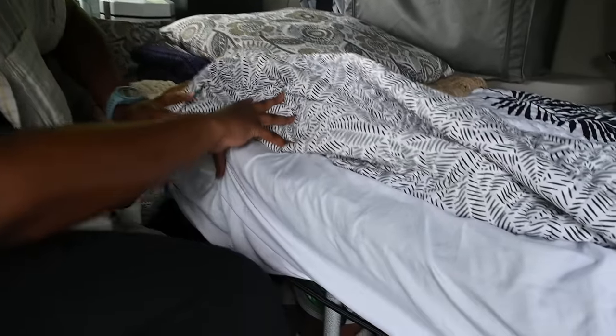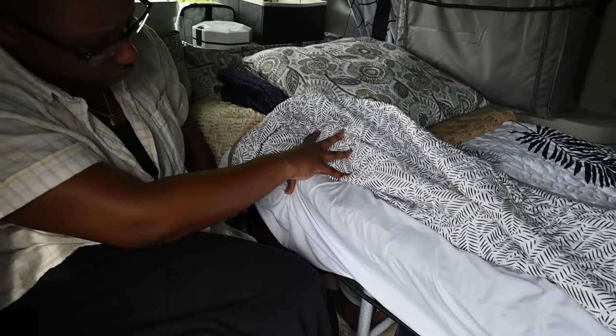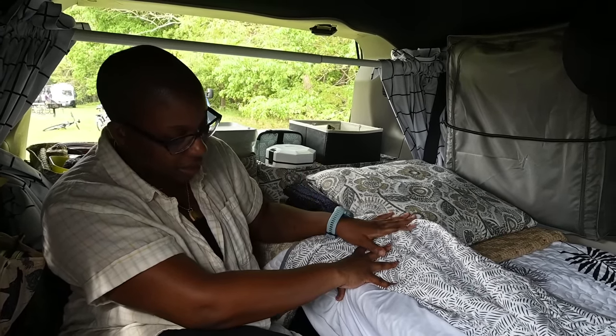And then just the back storage here — I keep my camping chair. I have an external screen tent so that I'm able to expand out if I'm camping and not being stealth.